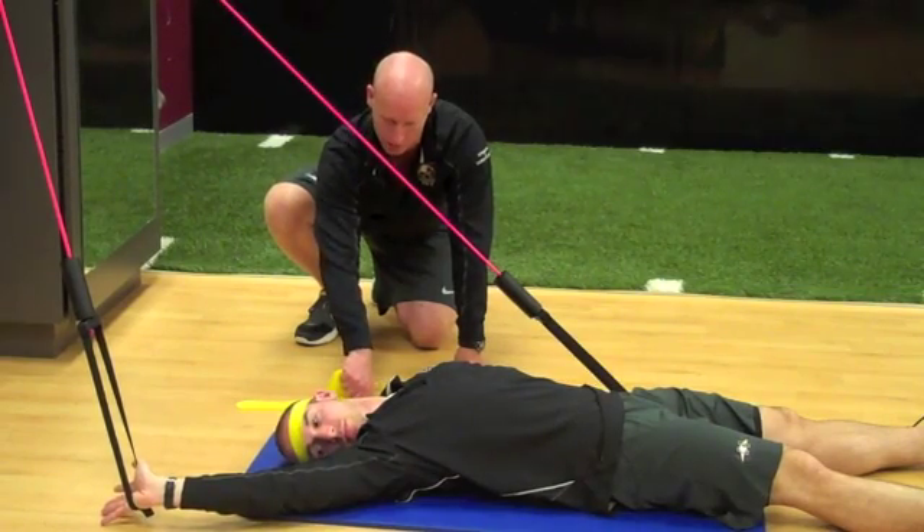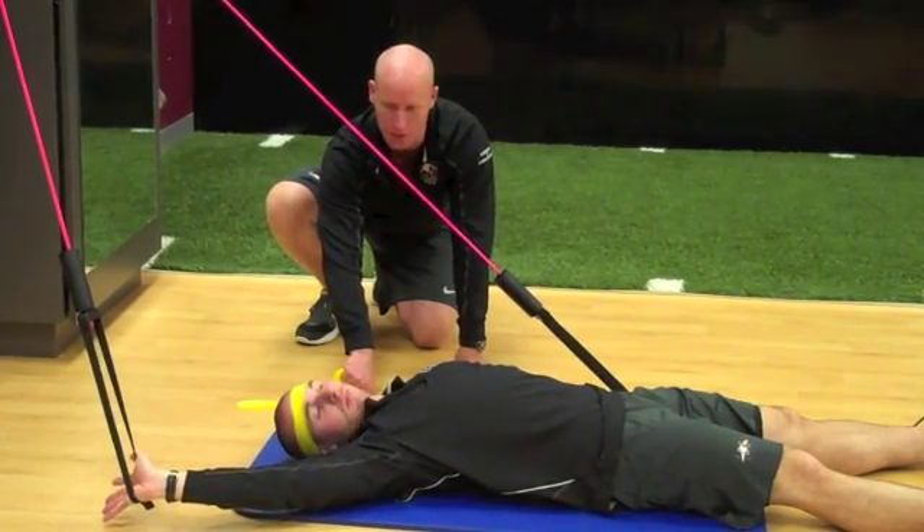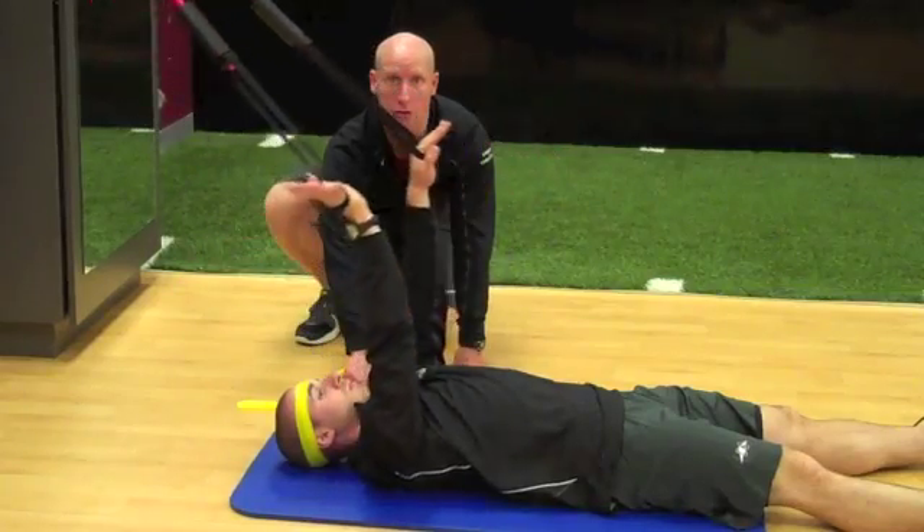He's going to rotate, and I'm going to resist with the top end of the tubing. Then he's going to turn his head back up and return his hands back to the original position.